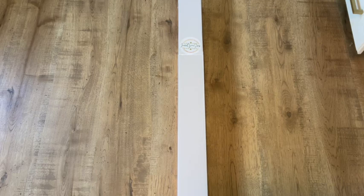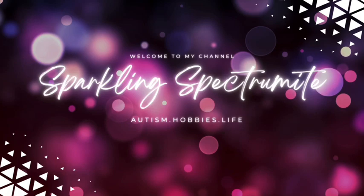Hey everyone, it's Hannah, your Sparkling Spectrumite, and I am so excited — I have another unboxing for you today from Jaded Gem Shop. Let's have a look!